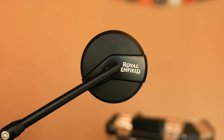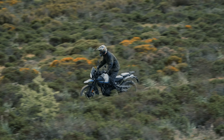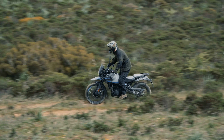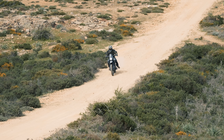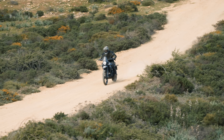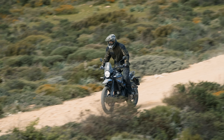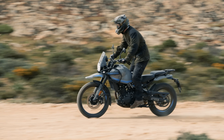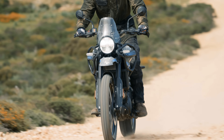Royal Enfields have a certain way about them — they make you feel fantastic when you're on the back of one. It's all to do with the character, the beauty of the motorcycle, and the places it takes you. You just go where the wind blows you. If you do get lost, you can use the Tripper navigation to find your way home. I've been smiling all day, and I'd definitely be interested to see what they come up with next using this engine — because that could be something I enjoy even more than this.